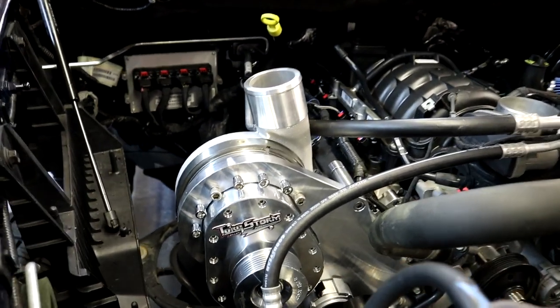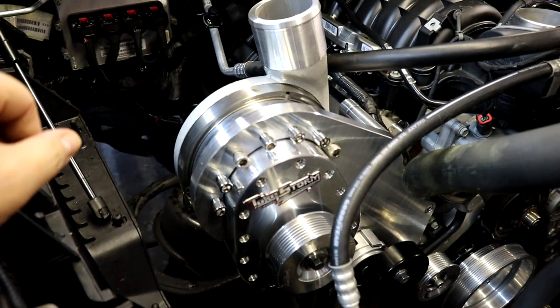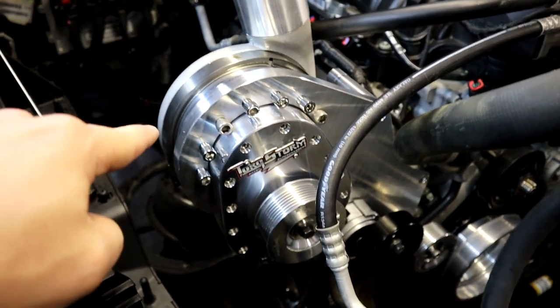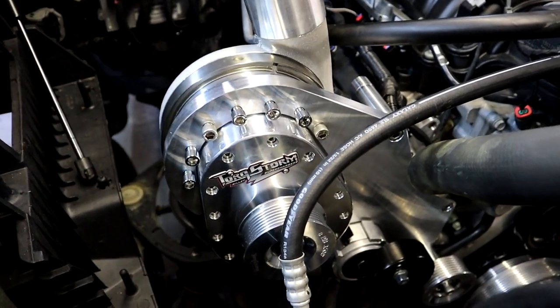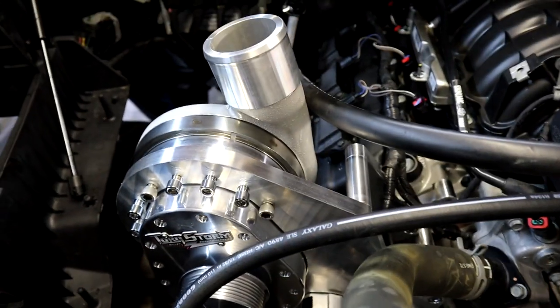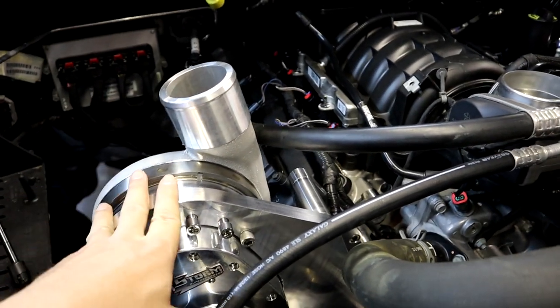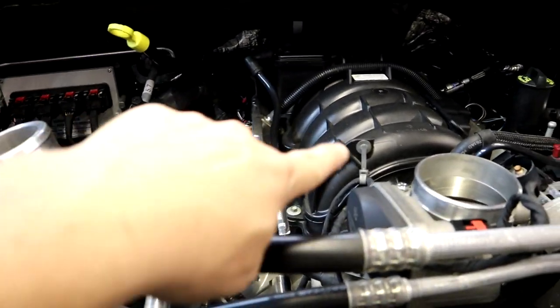All right Mopar fam, we are back — look what we got going on over here. We got the Torque Storm supercharger sitting in the bracket. We're about to tighten up all the bolts and torque them down to spec. Pretty much all the brackets are on, supercharger is about to be bolted in place permanently, and then it'll be time to start working on our crossover tube.